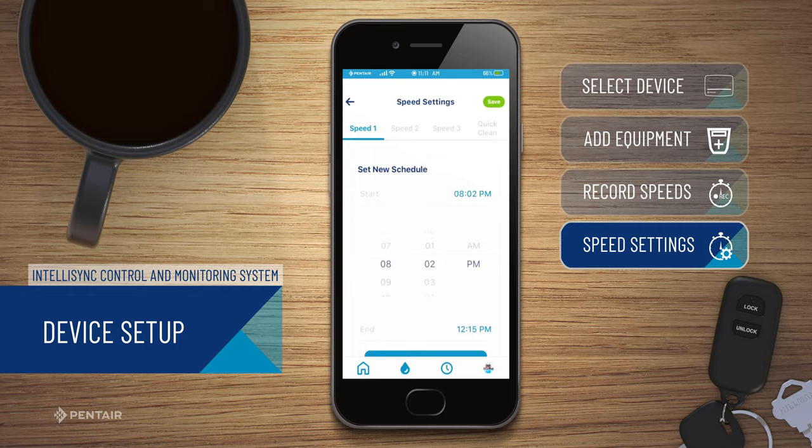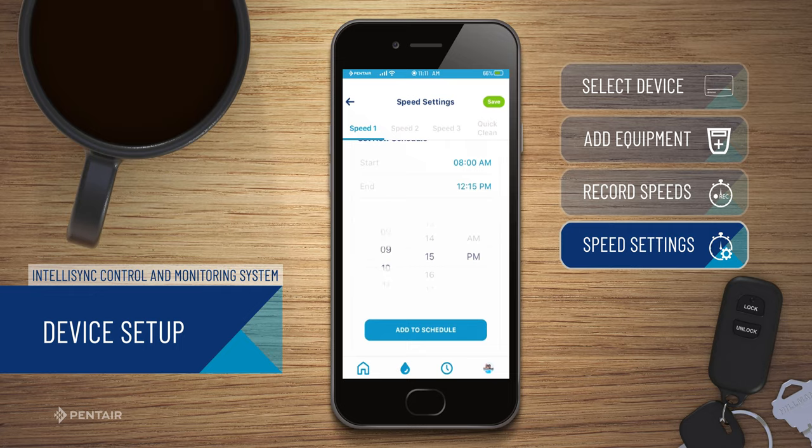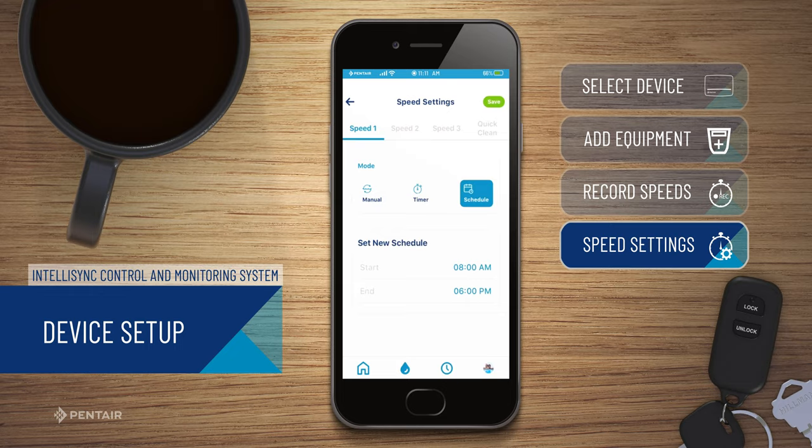Schedule mode allows you to set a start time of day and end time of day. To set up Timer mode, slide the speed slide bar to your desired run length, up to 9 hours and 59 minutes.